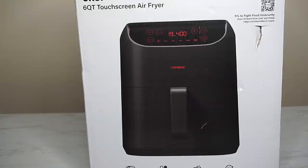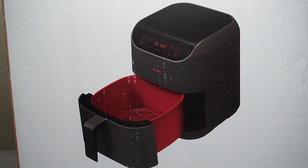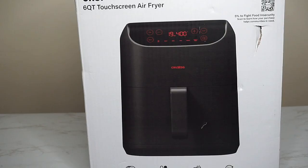I do like the two colors — the black on red, like the proper color of red. I can't wait to use it in a few recipes. I believe 5% of the proceeds from my purchase went to fight food insecurities.